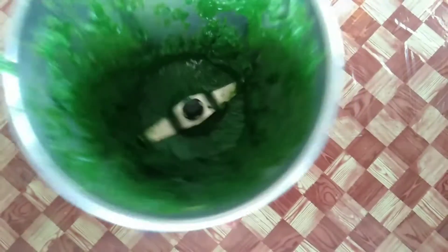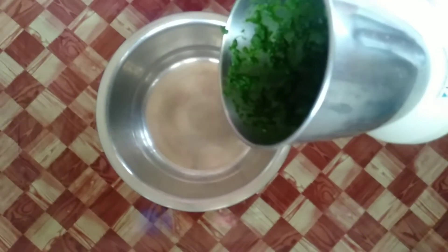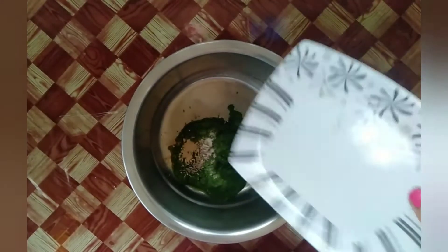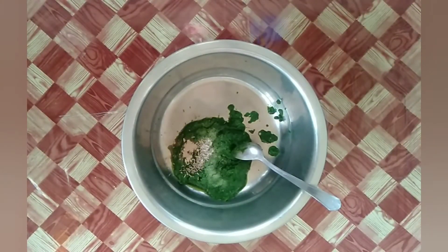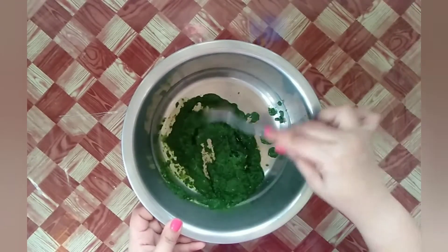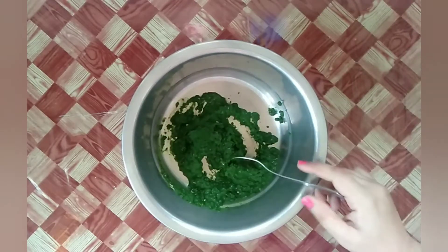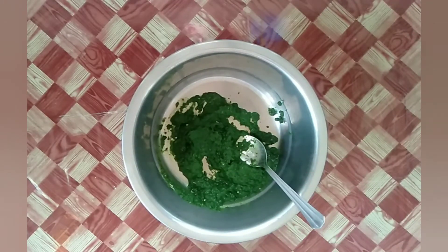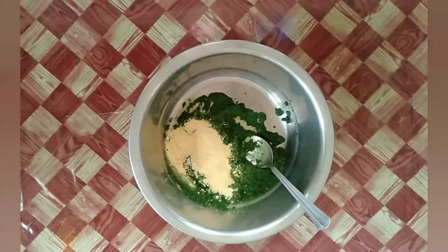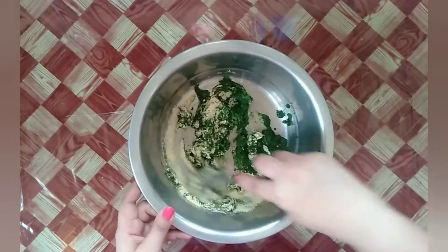After two minutes, transfer the contents of the grinder jar into a large bowl. I am adding the spices too. This puree is what we will make our dough out of. Now I am adding the gram flour to the spinach puree and mixing it with a spoon.